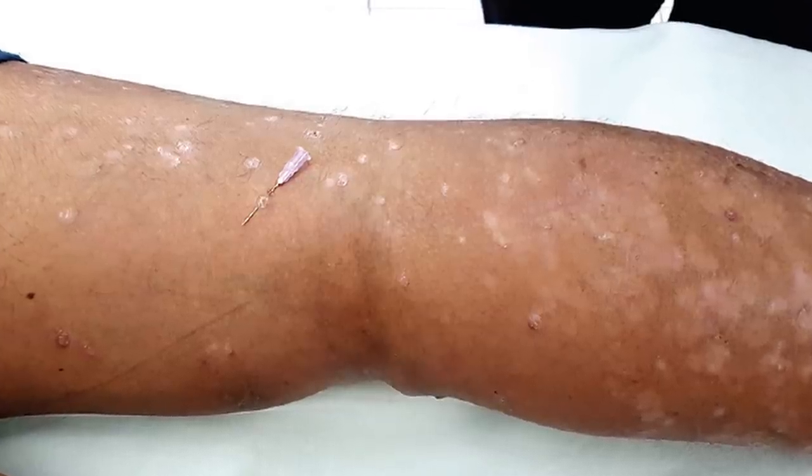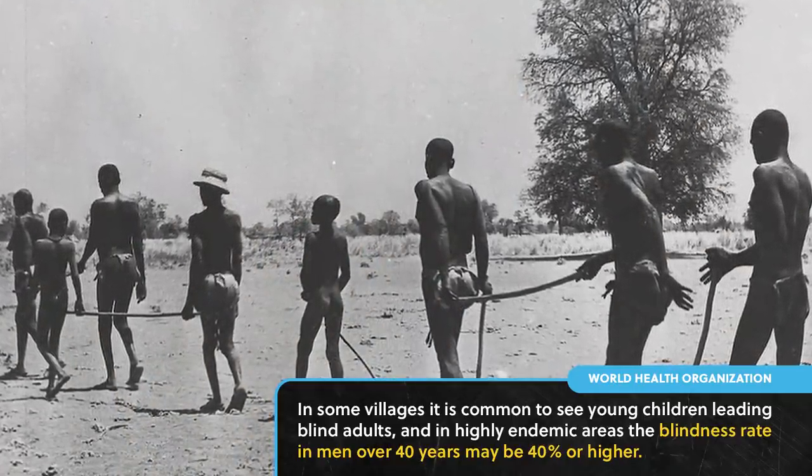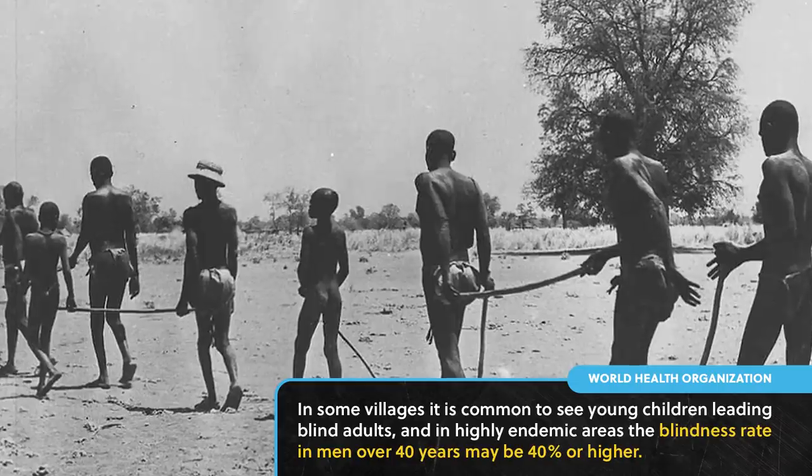Symptoms include severe itching, bumps under the skin, skin rashes, depigmentation, and indeed blindness. I first saw a photo taken by the World Health Organization, which depicts children leading their blind adults, and I was then, as I am now, utterly appalled. For the naturalist, parasites like these are easy to explain — in fact they're expected. Mother Nature is not conscious, and so she doesn't care for our plight. But for the vast majority of theists who believe that God is all-powerful and all-loving, we have to ask: why? Why do these devastating parasites exist? And further still, why did God create them long before he created humans, before the fall? Are we really to believe that the perfect plan for the perfect mammal necessitated all this excruciating suffering? Is this really the best of all possible worlds?